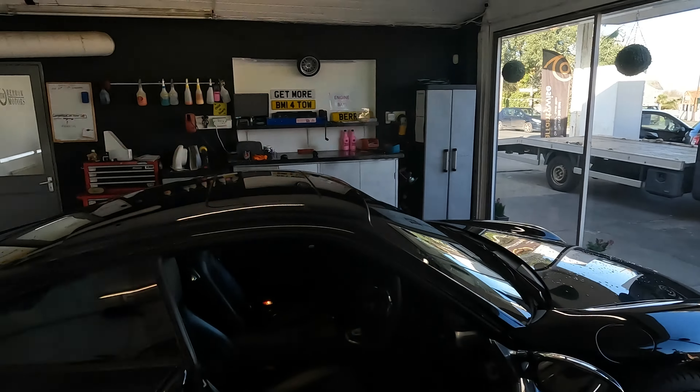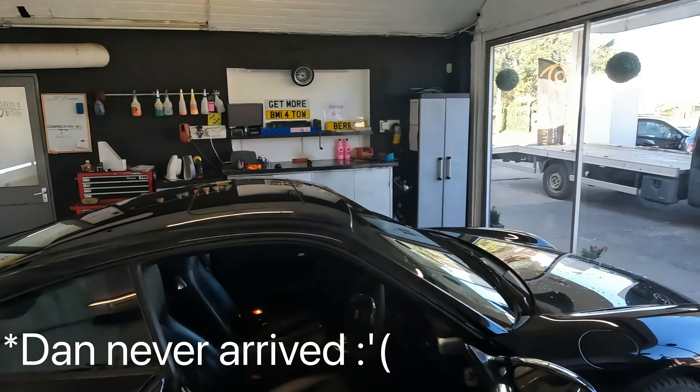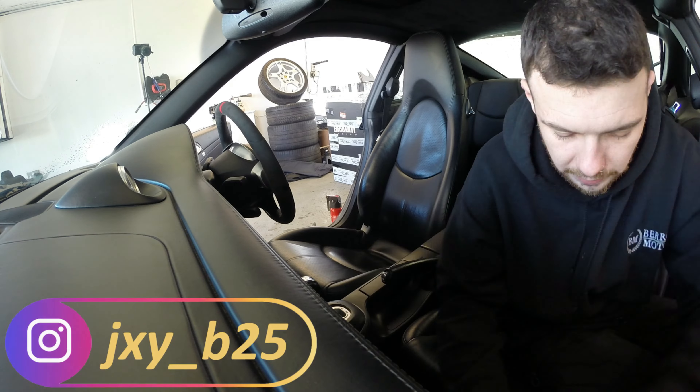Hello guys, welcome back to the channel. I hope you're doing well, and finally a video that's not me having bought some cheap car from auction. Today we are going to work on the Porsche 911, and in this box here there's something quite special that I've ordered through Torkin in the UK. I have got some Braum racing seats.